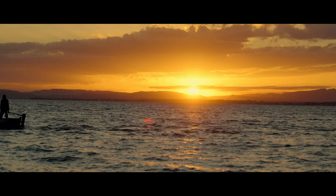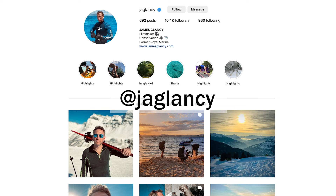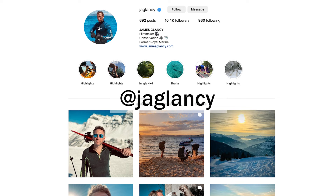If you'd like to follow my work further and my other adventures, please follow me on Instagram at jaglancy and Facebook at jamesglancy official.